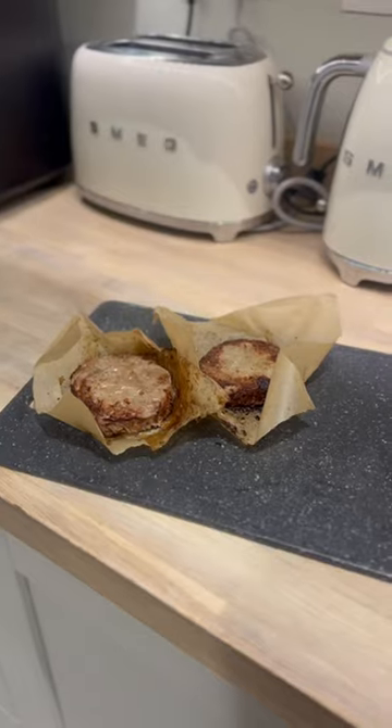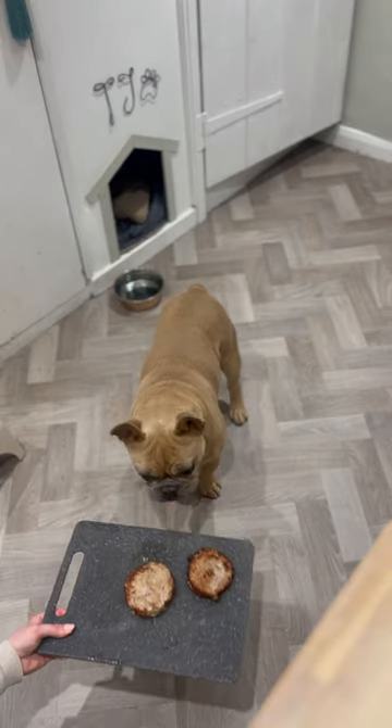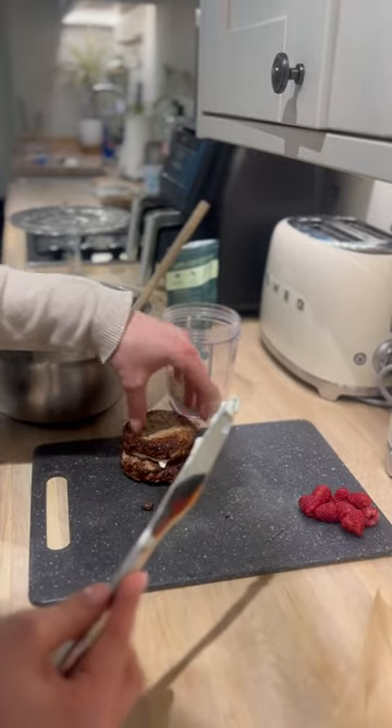Once the mince was cooked I left it to cool. TJ gave a seal of approval. Once cooled, you can use your cream cheese to ice the cake.